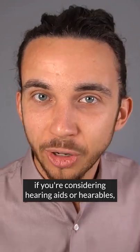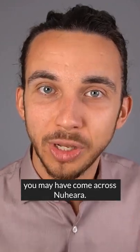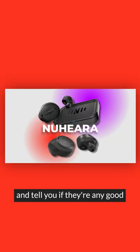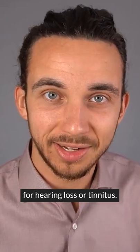If you're considering hearing aids or hearables, you may have come across Nuheara. In this video I will review the Nuheara IQbuds Max and tell you if they're any good for hearing loss or tinnitus.